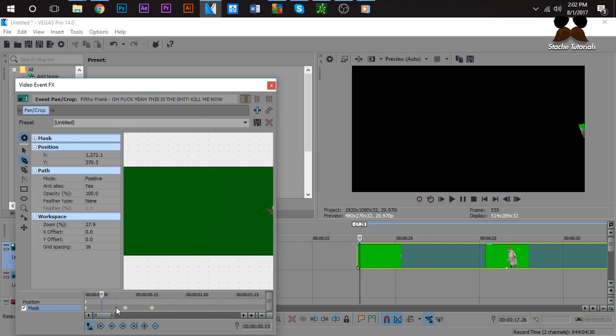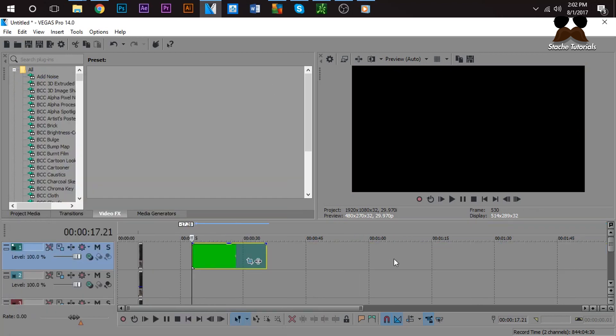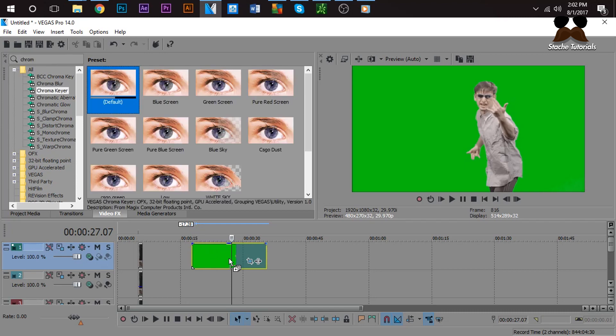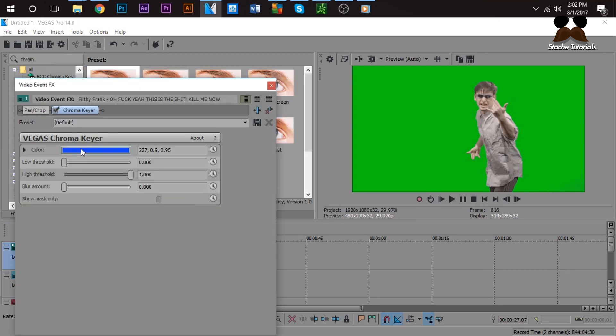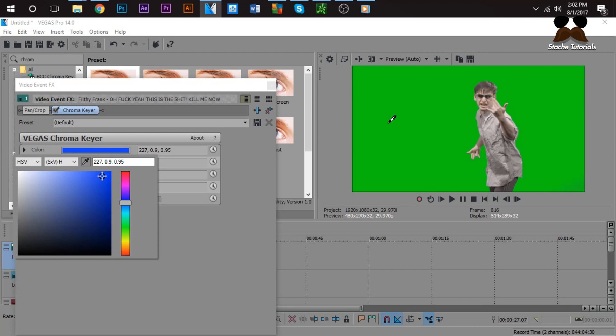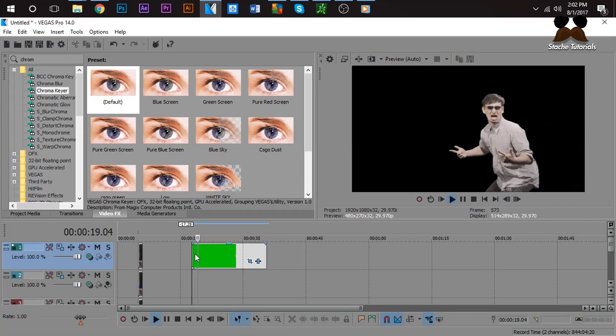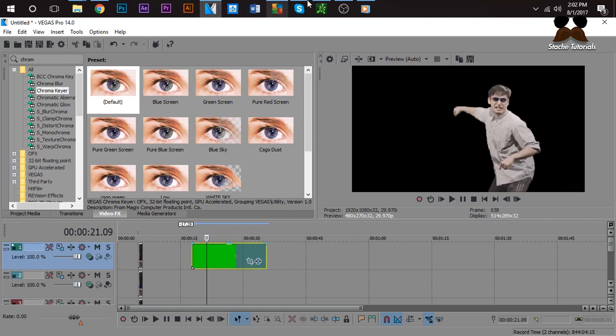Since we have a green screen, I'm going to do it the way Cole Bennett did it. If you have a green screen, it's kind of simple. Go to Chroma Keyer — C-H-R-O-M-A — Chroma Keyer. Drag the default preset onto the clip. Click the color, click the little eyedrop tool, go over to the green part, and click it. Boom — instantly masked out.